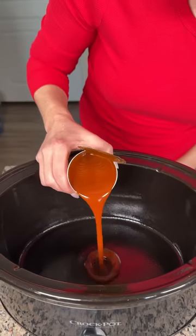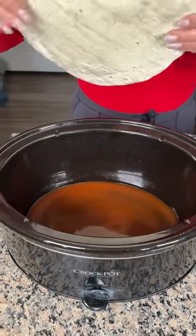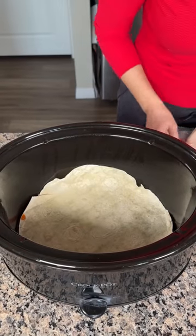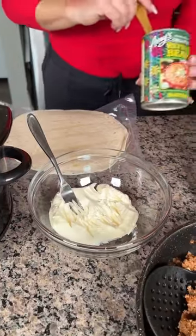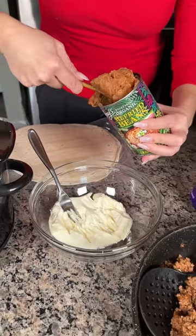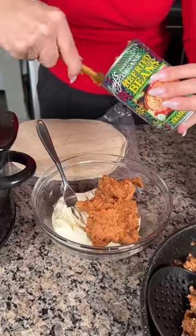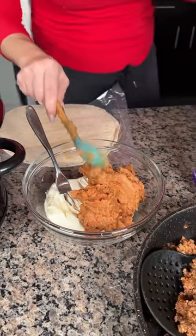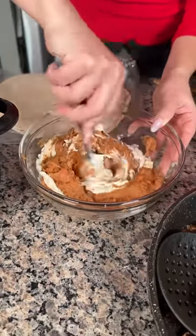For our taco lasagna: red enchilada sauce — we're just gonna coat the bottom of the pan. Then a large flour tortilla right on top, push it in. My husband Fred likes flour better than corn, but you can use either. For the next layer I have eight ounces of cream cheese, warmed in the microwave, and one can of refried beans. We're gonna mix those two together — this is one of my favorite crock pot meals, it's so easy.